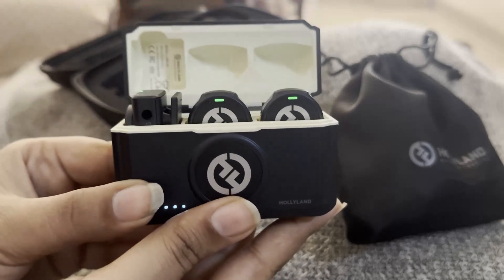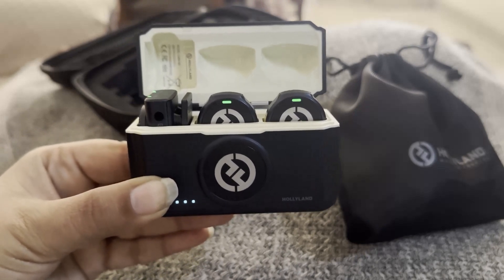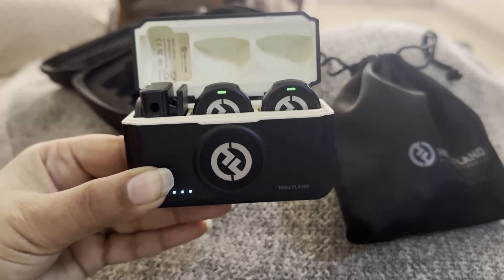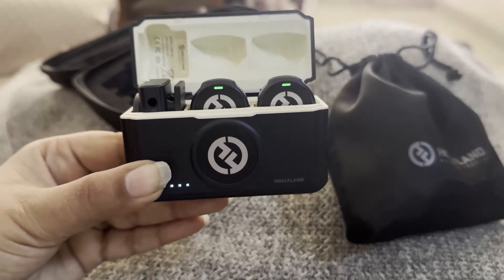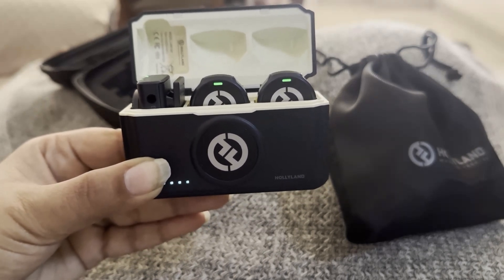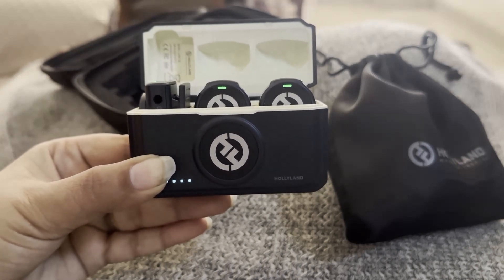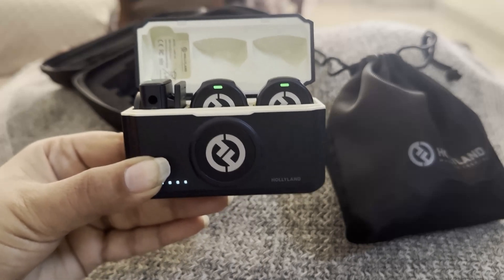then it means that you have to put your mics on to charging, because there is a limit and these will not be in use anymore. You have to put them on to charge if you want to use these. So make sure to put them on to charge and use them after that. That red light means that you need to put it on to charging.